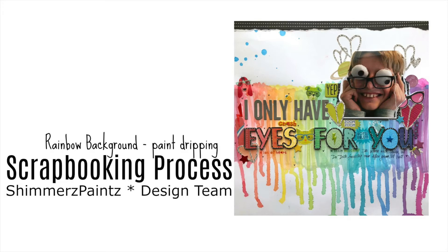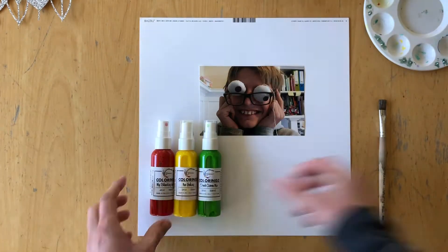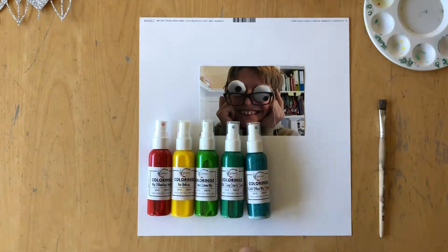Hello scrapbookers, it's Simone here. I am up with my second layout for the Shimmers education team and I created a layout.